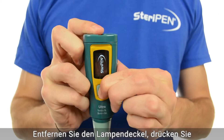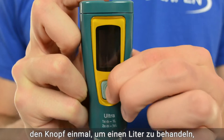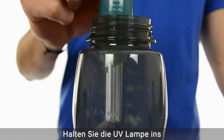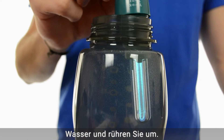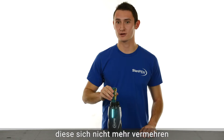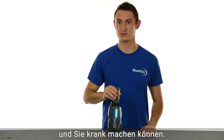Remove the lamp cover and push the button once to treat one liter, or twice to treat a half. Place the UV lamp into the water and stir. While you are stirring, the UV light actually changes the DNA of microorganisms so they can't reproduce and make you sick.